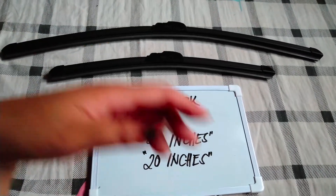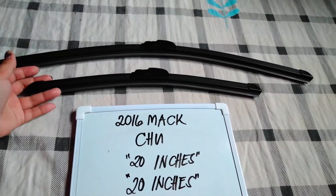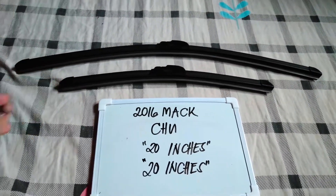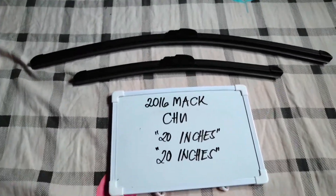As you know, it's a truck — you've got 20 inches for the driver side and another 20 inches for the passenger side. It is important to know that these vehicles have different blade sizes.